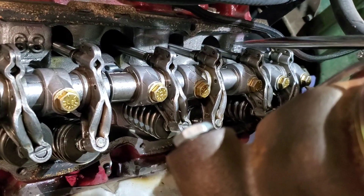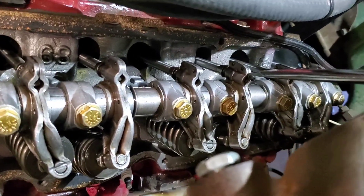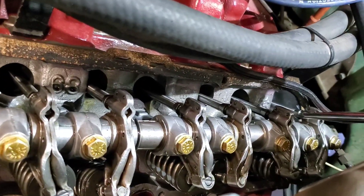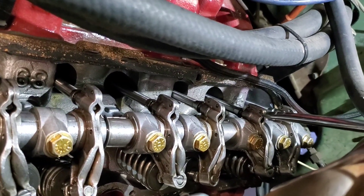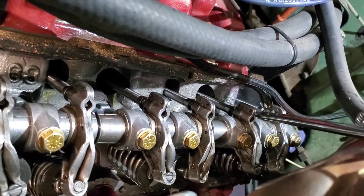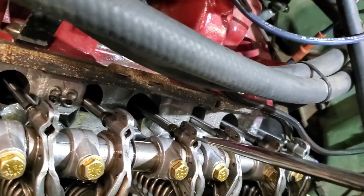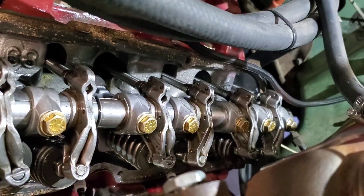On the Tiki lifter on the new motor, you can push on the valve stem and on the rocker and it doesn't move, but then this one right here moves with not much effort — which means it's not pumping up and holding pressure like these other ones. I can hardly move these at all. So there it is.